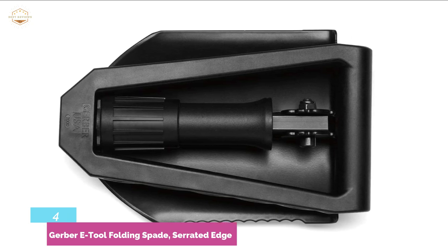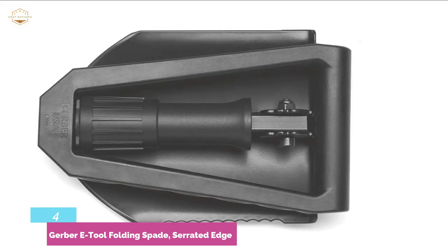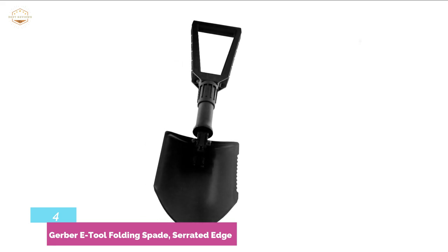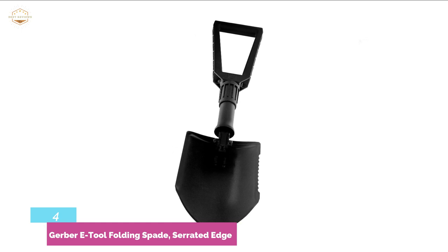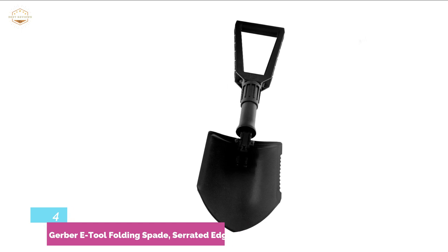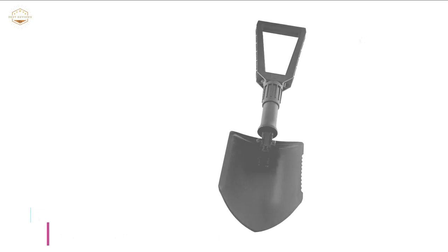As a top-rated folding shovel, the Gerber E-Tool does much more than chop and saw roots. It's also an easy-to-use collapsible digging tool, perfectly suited to hard environments — mud, ice, undergrowth, or difficult dirt do not stand a chance. Meant to be highly durable, this mobile shovel is also safe to use with no risk of injuries, on account of its security-locking mechanism.